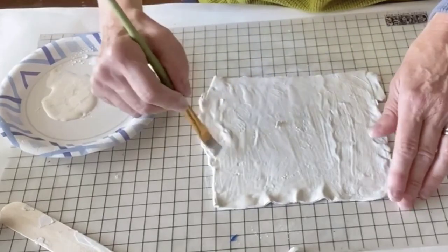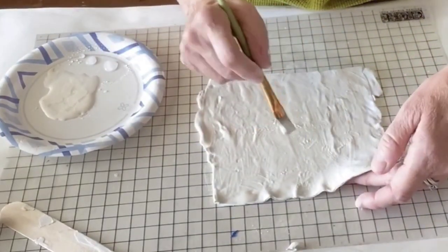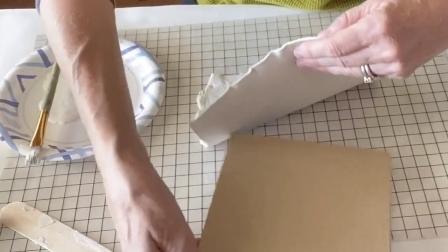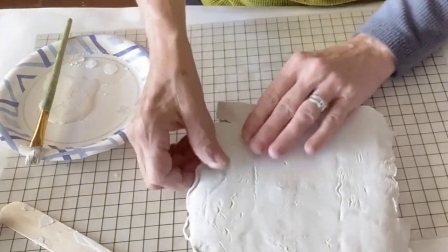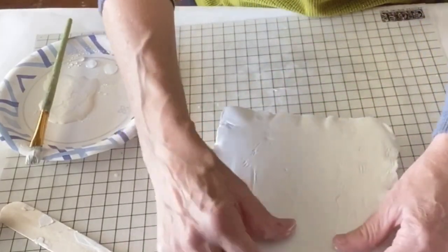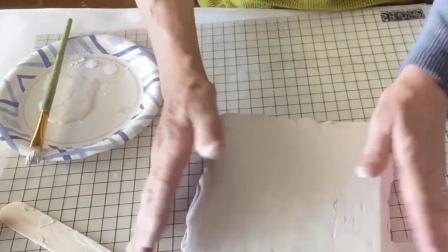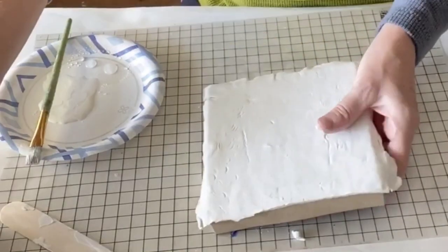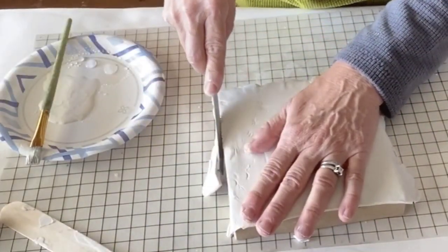I glued the clay onto the box lid using Gorilla wood glue and gently pressed it down to make sure there were no bubbles or gaps. I trimmed the edges like you would do a pie crust. Easy as pie!